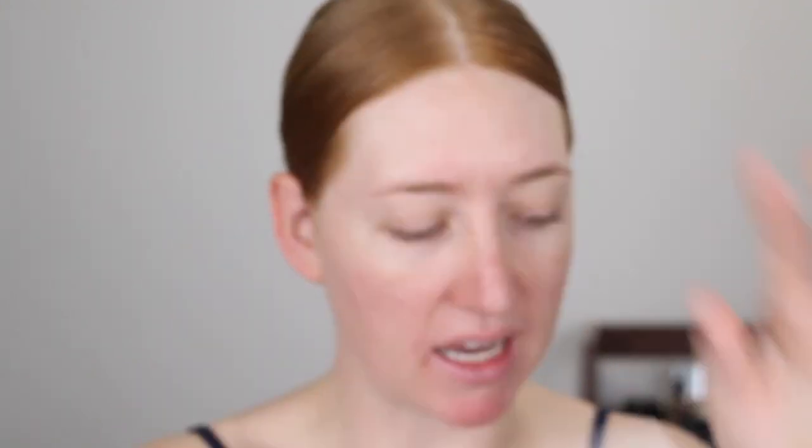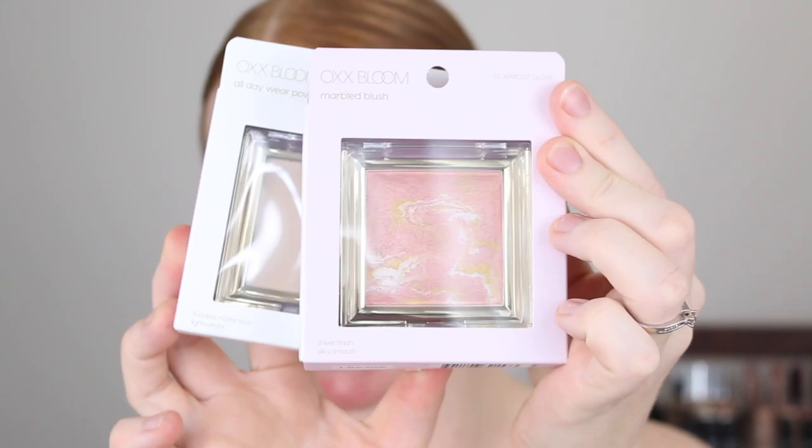I've picked up an almost full face of makeup to test out. If you're excited for this video, give it a thumbs up and I'll link my last Kmart makeup testing video below. The packaging on these products is pretty basic — the foundation comes in a big box and the face powders are like this.